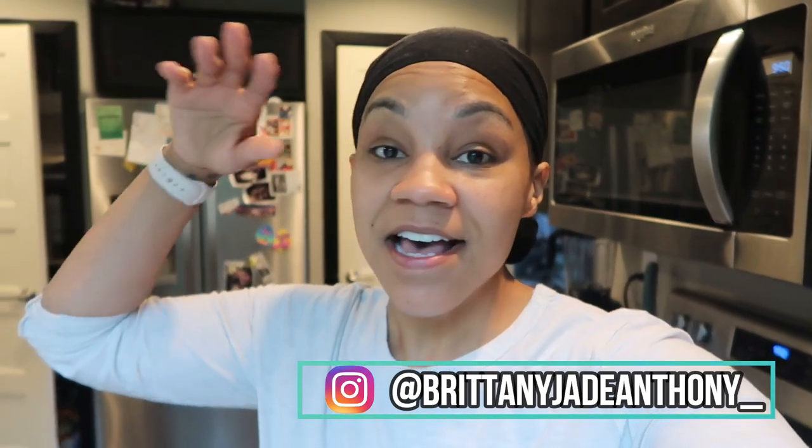Hey guys, good morning and welcome back to my channel. My name is Brittany. If you're new here, thanks for stopping by. Every Wednesday I do these What I Eat Wednesday videos or something fitness related, whether it be a recipe video, a meal prep video, something along those lines. But recently it's just been What I Eat in a Days centered around a keto or low carb lifestyle, which is what I attempt to follow about 85% of the time. If you guys need daily inspiration or meals, make sure you're following me over on my Instagram — I'll have that linked right here.